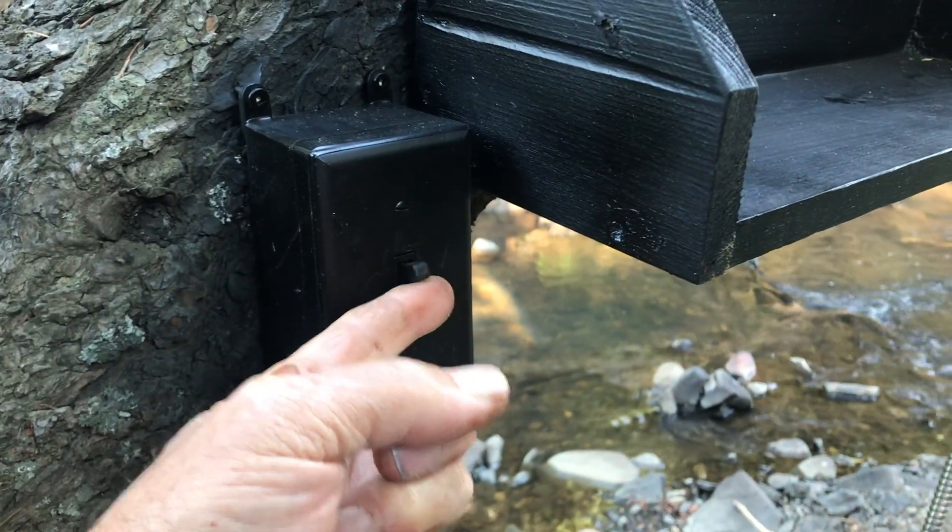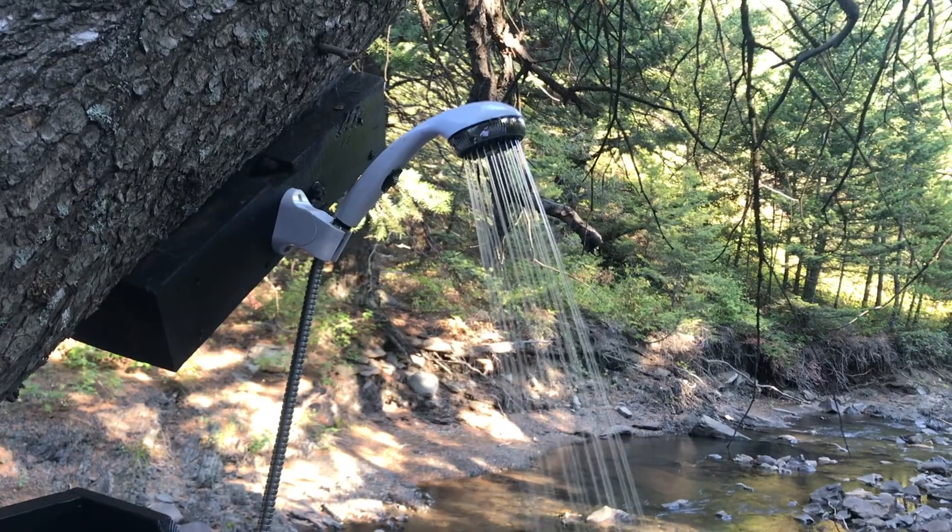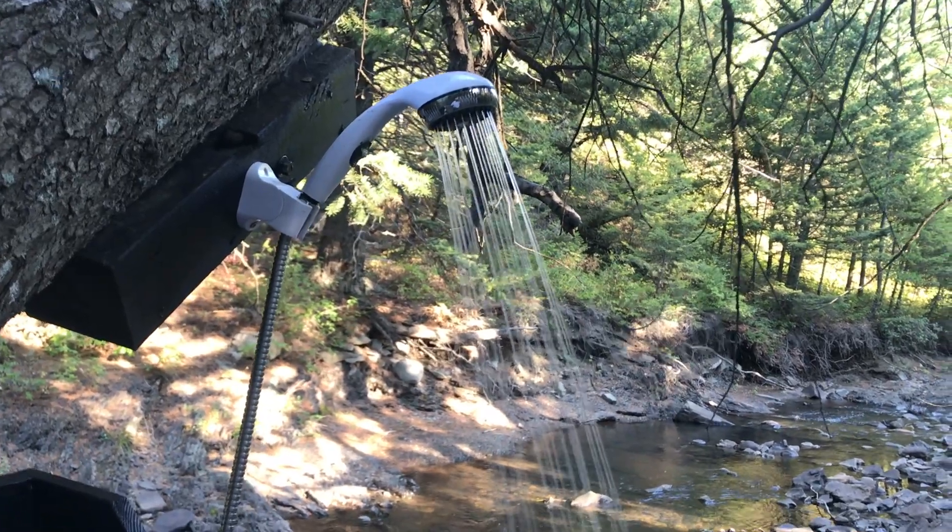The hose on the left connects the water heater gas inlet to a propane tank. To take a shower, just flip the switch beside the shelf to get the water flowing, and there you go.